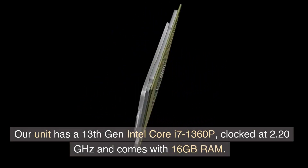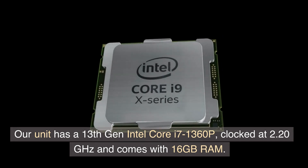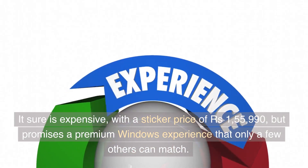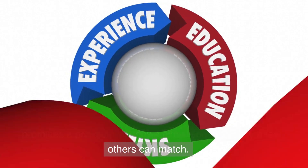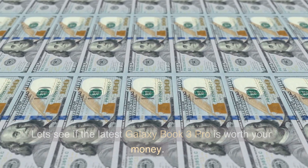Our unit has a 13th Generation Intel Core i7-1360p, clocked at 2.20GHz and comes with 16GB RAM. It sure is expensive, with a sticker price of 155,990 rupees, but promises a premium Windows experience that only a few others can match. Let's see if the latest Galaxy Book 3 Pro is worth your money.